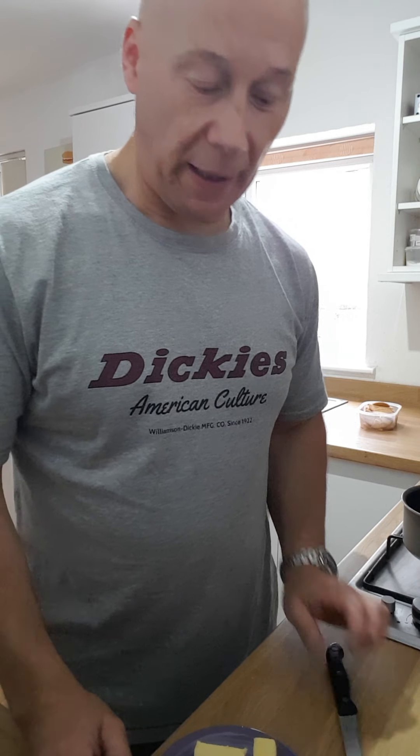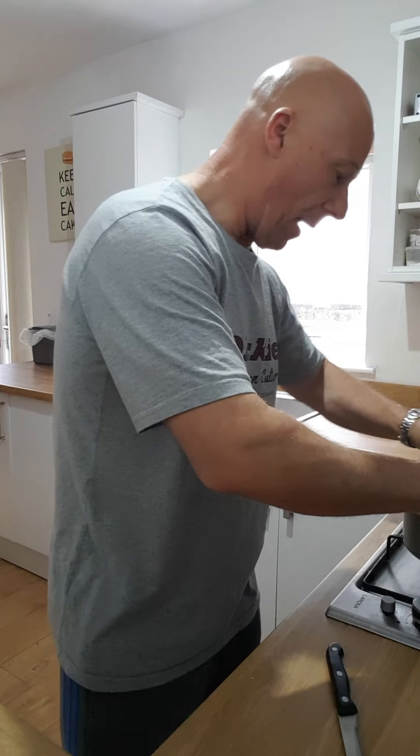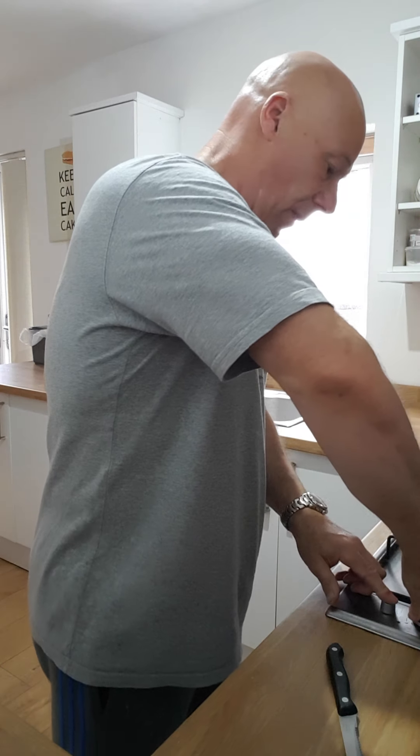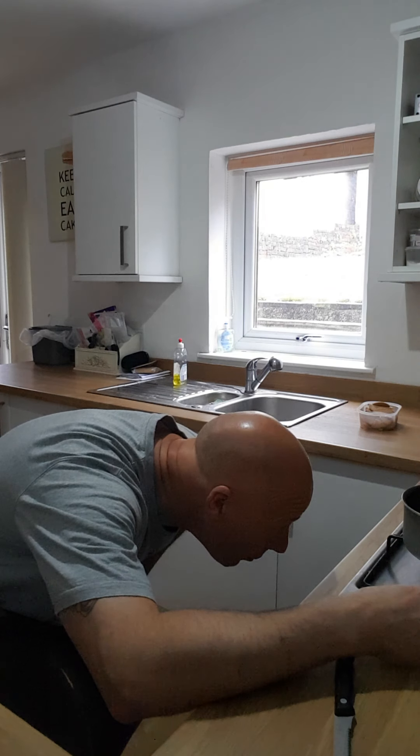Good morning, this morning we're going to make vanilla flavored cheesecake. I've got about 100 grams of butter. I'm going to pop it in the pan to melt. Make sure the heat's not too high on it as it melts up.